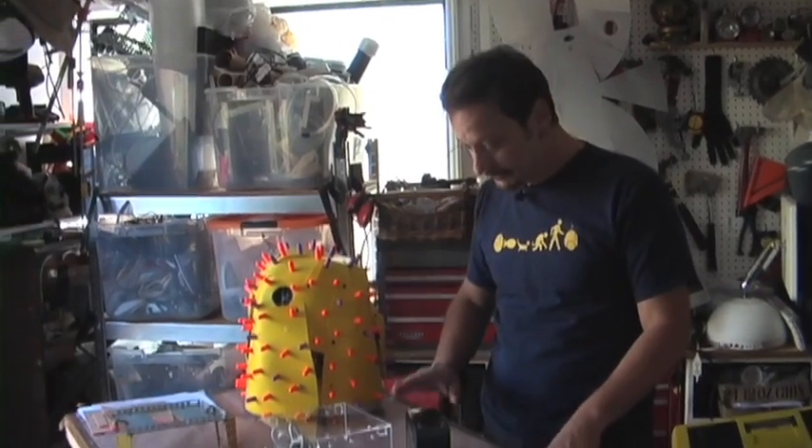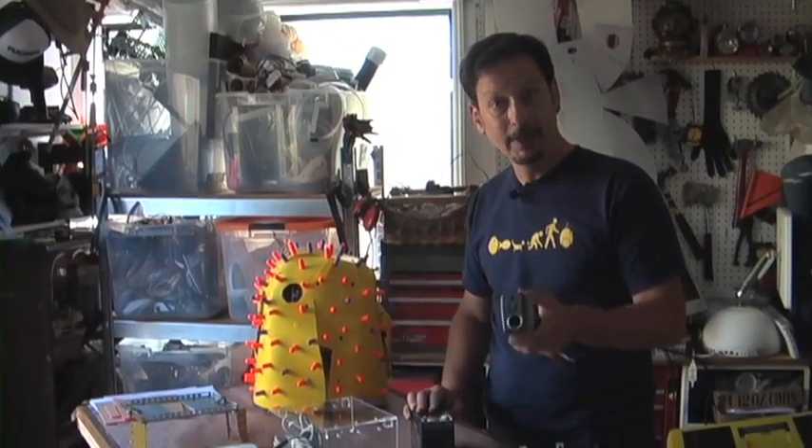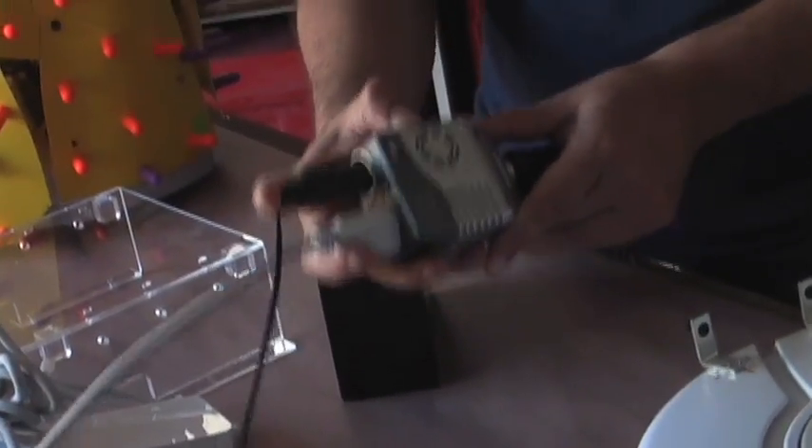For power, Sparky Jr. uses this 7Ah 12V battery and this power inverter — it's really great. The computer will plug right in here, and the monitor, because it's designed to work in a car, actually plugs into a lighter jack, so it can go right in here. And that's all you need to do to power up everything. This should give you about an hour and a half worth of juice.